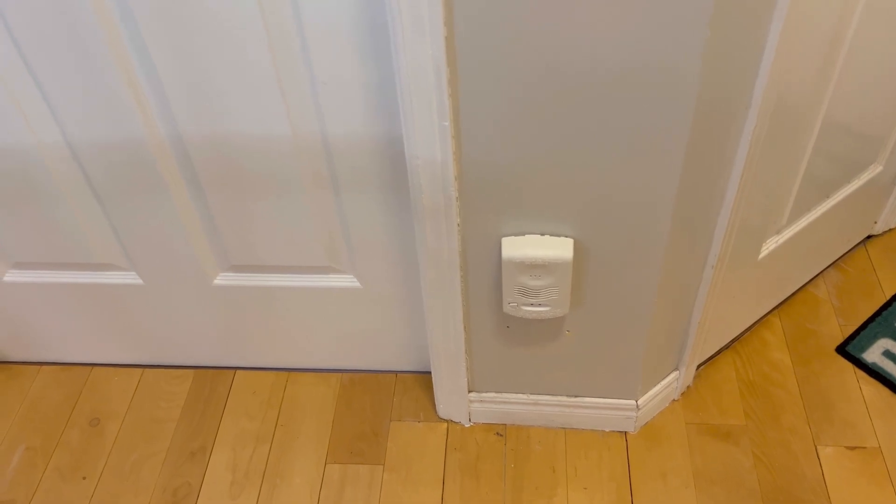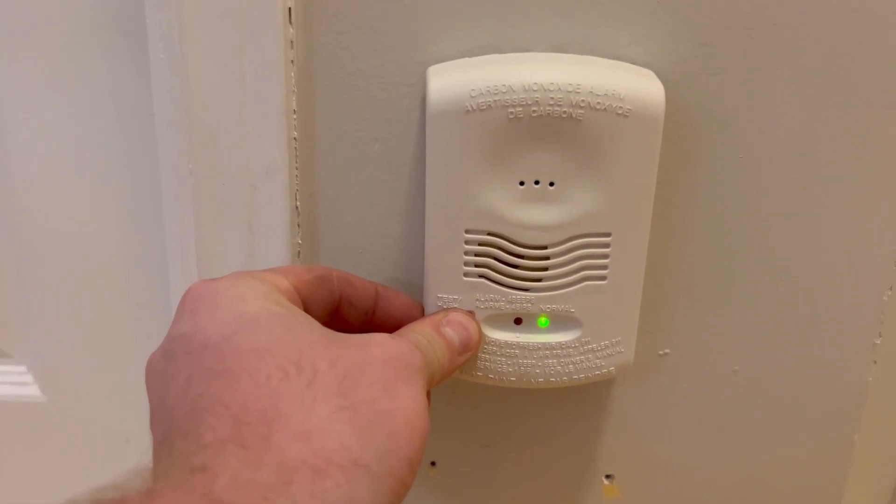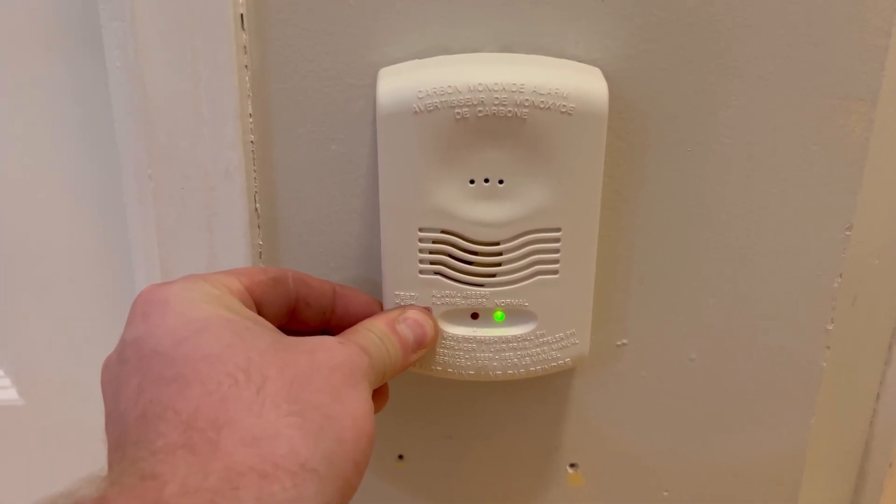Basically the whole house is now covered with CO detectors, and I'm just going to give you a demonstration of both floors. So here is the second floor — just listen for the beeps.